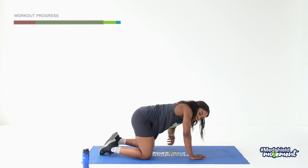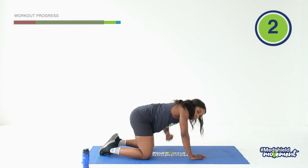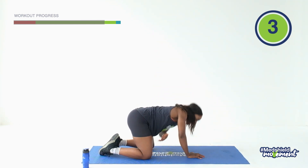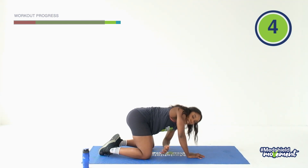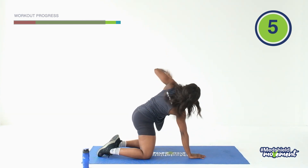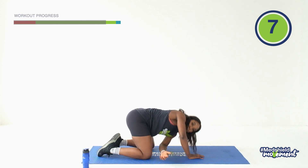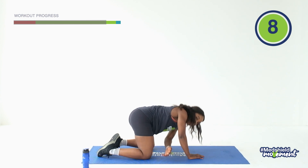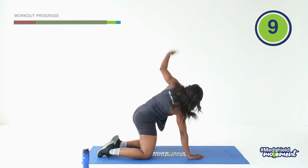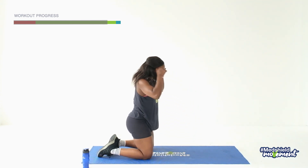Other side — let's go. Bend the elbow, reach, one, two. It's the finisher, guys. Three, four, five, six, seven, eight, give me two more, nine, ten. And relax.